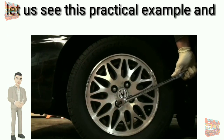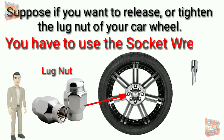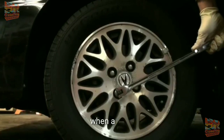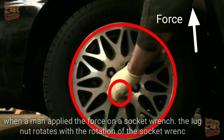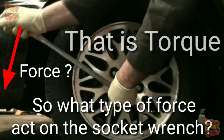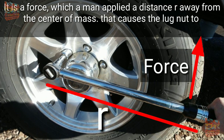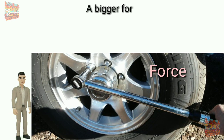Let's see a practical example to understand how exactly torque works. Suppose you want to release or tighten the lug nut of your car wheel — you have to use a socket wrench. As you see in the video, a man is trying to release a lug nut of the wheel. When the man applies force on the socket wrench, the lug nut rotates with the rotation of the wrench. So here we see a force producing rotation. The type of force acting on the socket wrench is torque — it is a force applied a distance R away from the center of mass that causes the lug nut to rotate.